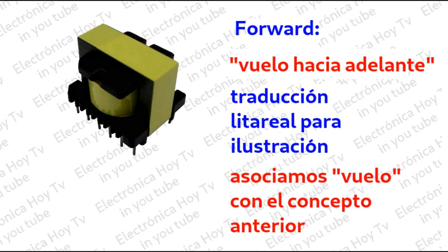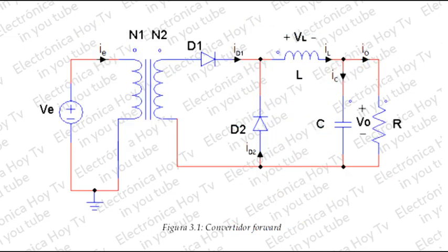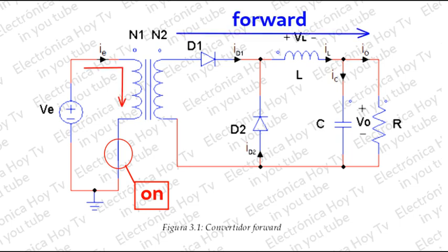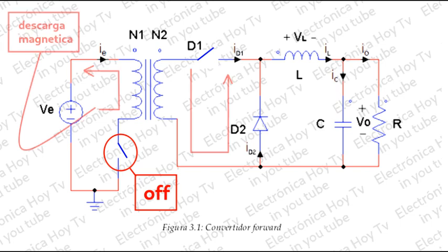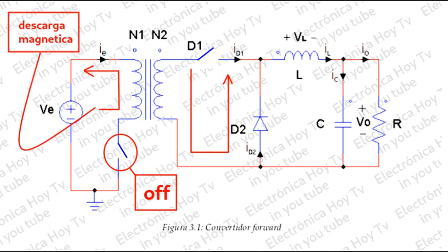Por ejemplo, en el convertidor forward, en el ciclo de trabajo, mientras que el switcheo está activo, tenemos una corriente hacia adelante desde el secundario y por el diodo rectificador de la parte de arriba — es decir, que está en conducción — mientras que el segundo diodo se encuentra abierto. Cuando el switcheo está inactivo, la descarga inversa de la bobina hace que la corriente circule de manera inversa por el segundo diodo.